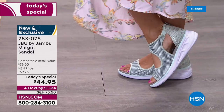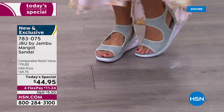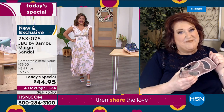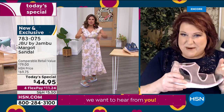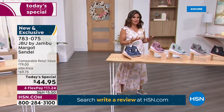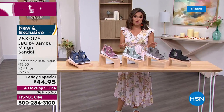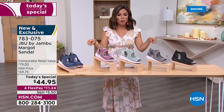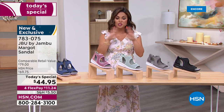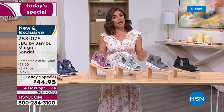Our Jambu rep is in New York tonight. She called me and said, 'You'll never believe what happened.' She's in the elevator in her hotel wearing the Margo, and the gal next to her turns and says, 'Can we talk about your shoes?' Jambu shoes for $44.95 — that is unheard of. On FlexPay it's $11.24. Anybody can use FlexPay when they check out. You immediately get the shoe and then every month you automatically pay $11.24 with zero interest. Maybe you want to scoop up a couple and pay it off over time.